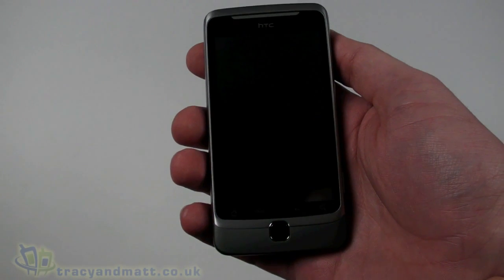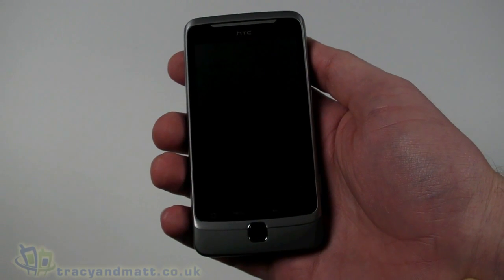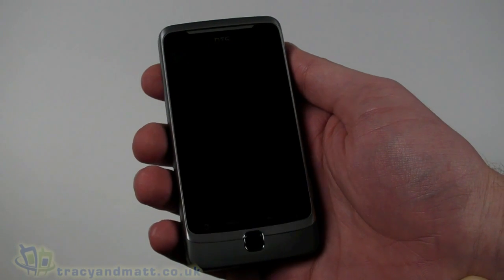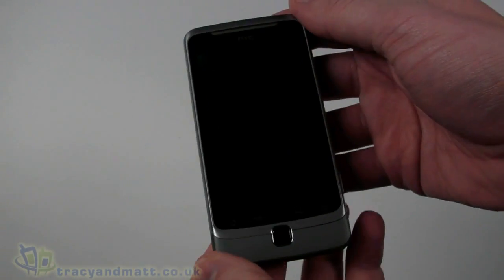Hello, this is Matt from tracyandmatt.co.uk and from unboxings.com. Here I am again with the HTC Desire Z. We've already got an unboxing video of this handset, but we thought we'd actually do a little bit more of a demo. For those of you that haven't seen the unboxing, we'll just have a quick recap.